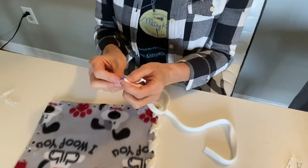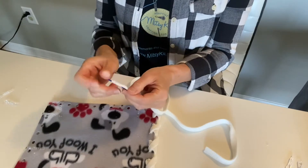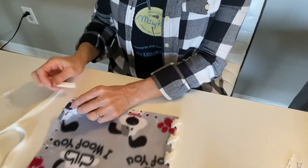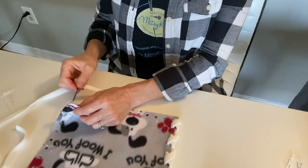So you're going to start by lacing your fleece ribbon through your plastic needle — through the eye of the plastic needle — and this time instead of going top down, I'm going to go bottom up.